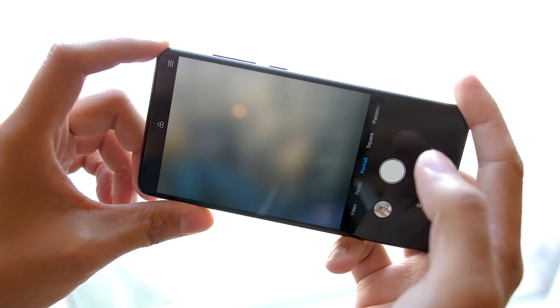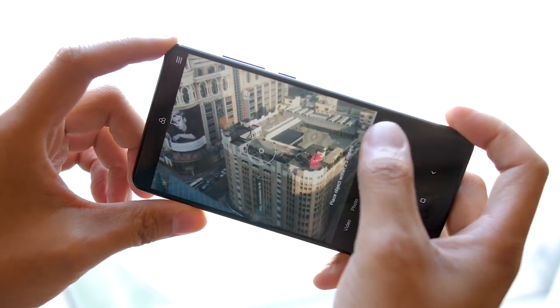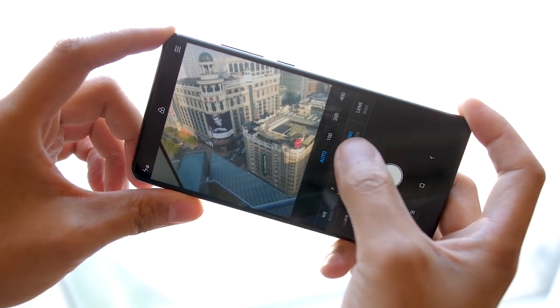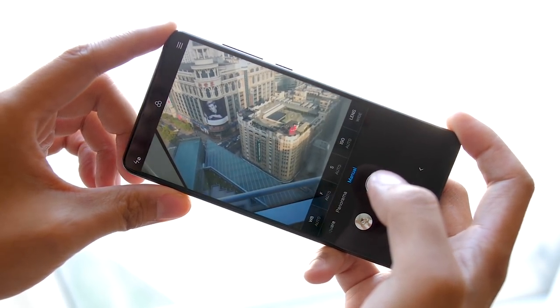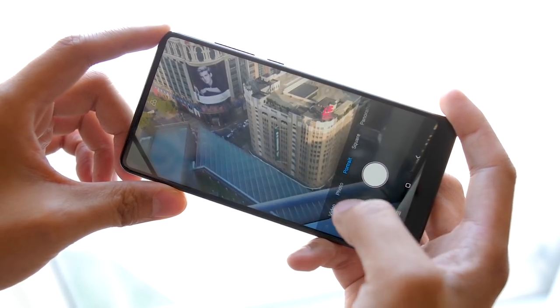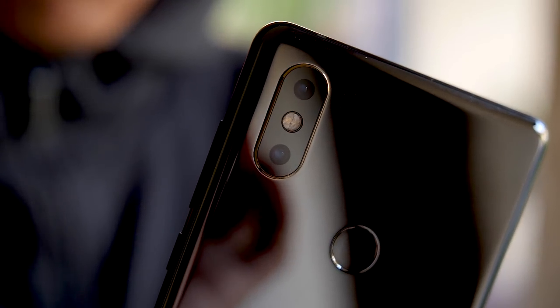Now this is a big deal because now the size of the pixels is up to 1.4 microns, which should help with low light, and just on its own it should provide a little bit more detail. We've done a couple of tests already with the original Mi Mix, and you'll see those in the full review, but we already see a bit of an increase in detail and quality. That lens comes in at an f1.8 aperture, and with the secondary lens you get a 2x optical zoom. They do use dual pixel autofocus, which means that the autofocus should be faster than before.